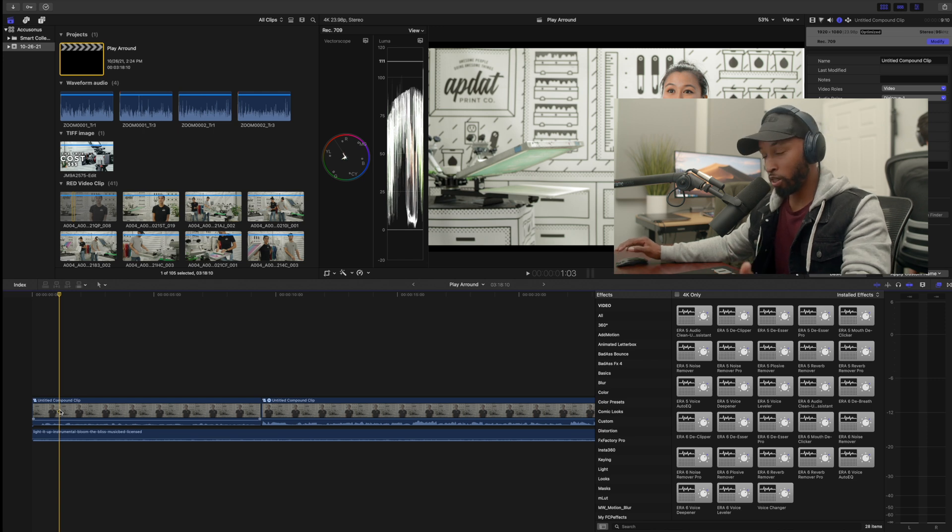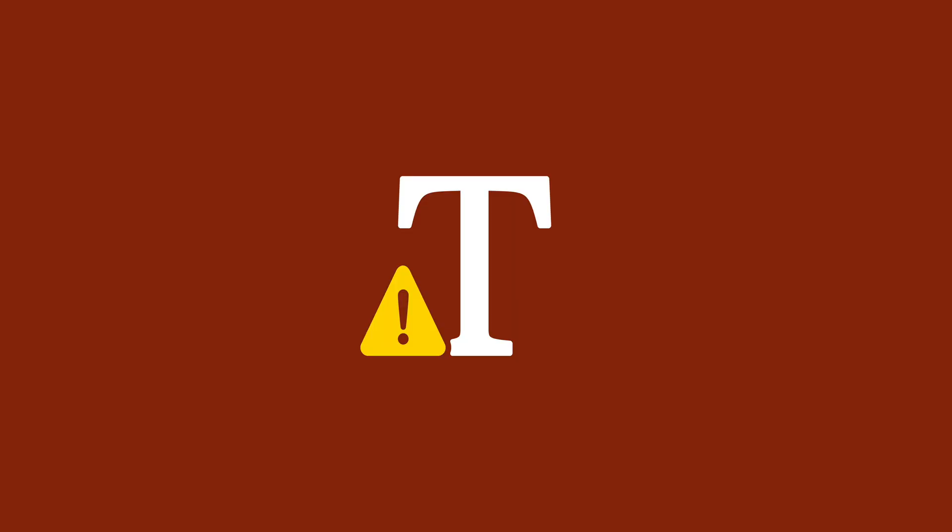When you hear this clip you'll quickly realize there were a couple of audio issues. For one, the audio is very low. Number two, we're dealing with quite a bit of echo in the room — there's a really nasty echo taking place. And third, I'd like to tweak her voice slightly because the echo is playing into it and I think we can make it sound a whole lot better. [Raw clip]: Hey guys, my name is Gabby Nguyen. I am the owner of AppDat Print Co. We are a screen printing shop and AppDat stands for awesome people doing awesome things.